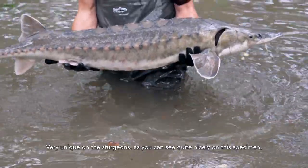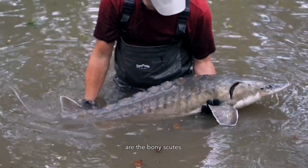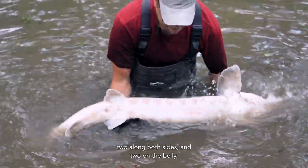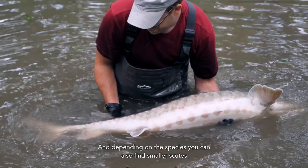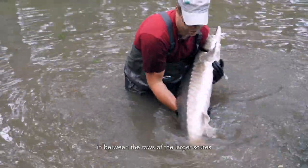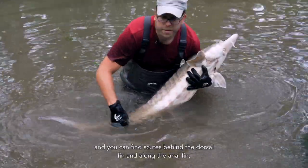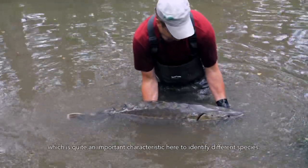Very unique on the sturgeon, as you can see quite nicely on this specimen, are the bony scutes. You find one row of bony scutes along the back, two along both sides, and two on the belly. Depending on the species, you can also find smaller scutes in between the rows of the larger scutes, and scutes behind the dorsal fin and along the anal fin, which is quite an important characteristic to identify different species.